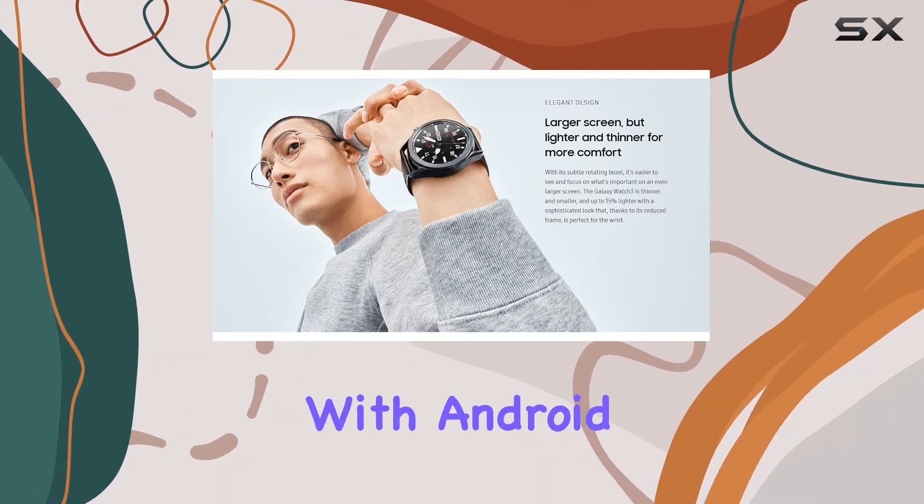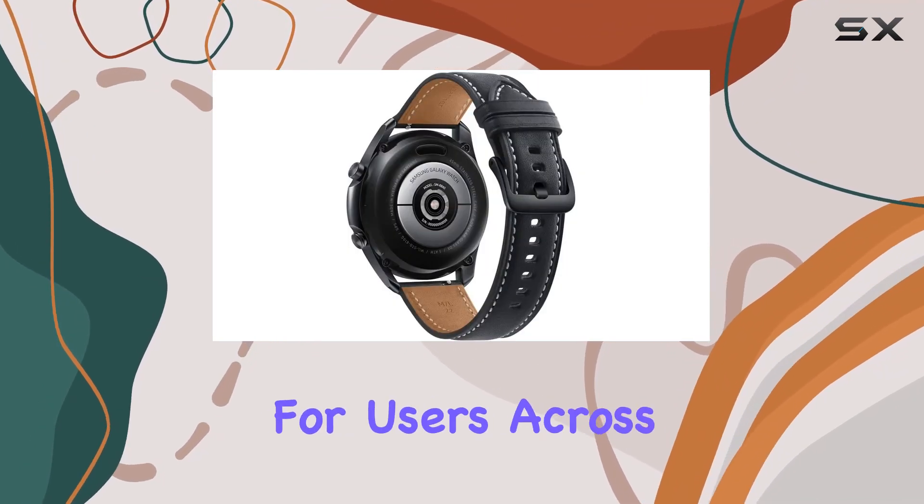With its compatibility with Android and iOS devices, it's versatile for users across platforms.